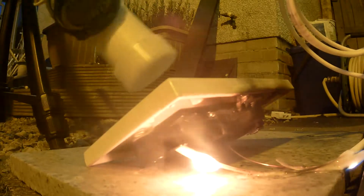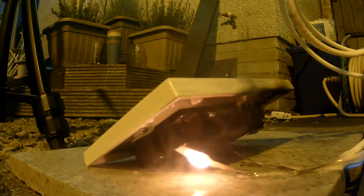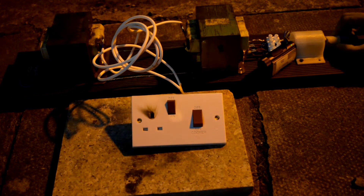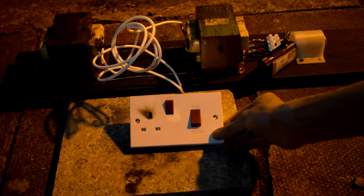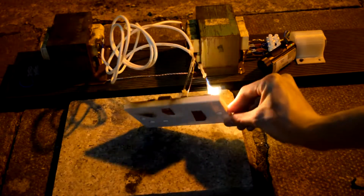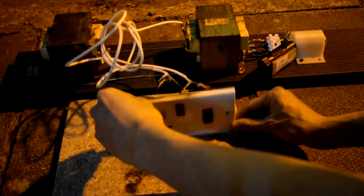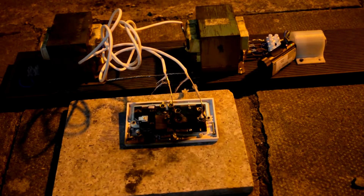The wires supplying the high voltage to the switch have burned — the insulation has melted off and they've shorted together. We're making the rig safe now. There we go, we've got a physical break so we can actually go in and handle it. I reckon if we pull these wires apart and connect the rig back up, we might get some more action out of it before it's finished.